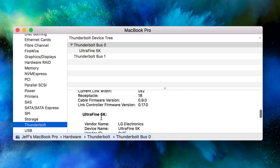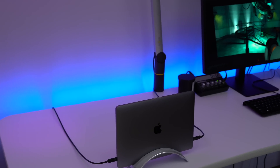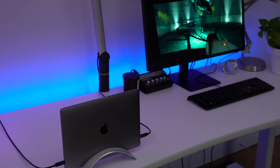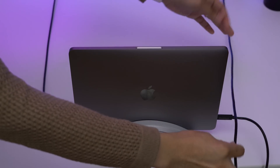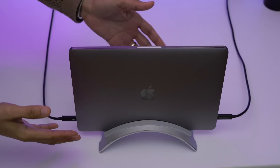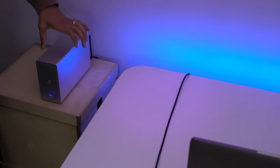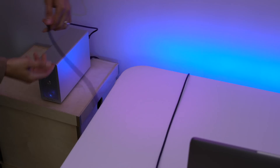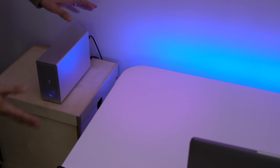Here's something else to consider: you get the full resolution when connected to the LG Ultrafine 5K display, running at 5120 by 2880 in pixel double mode. It's really nice to have a cable this long that can deliver the full 40 gigabits per second data transfer and provide up to 100 watts of power. For instance, I can have the Akitio Thunder 3 external GPU connected with the 2-meter cable, keeping it far away from my MacBook Pro so any fan noise doesn't bother my setup.